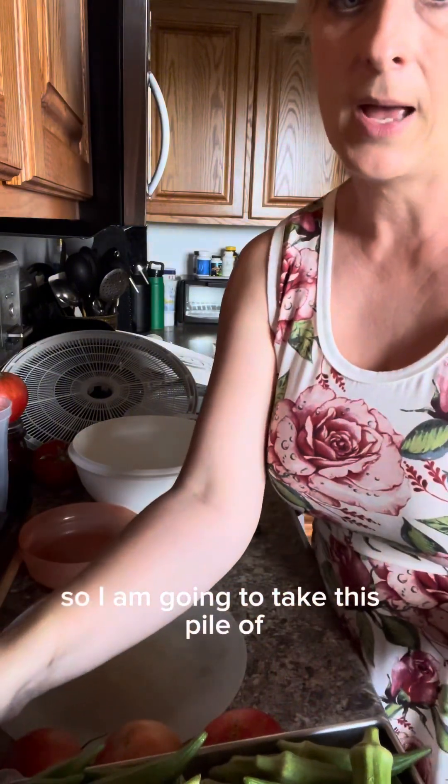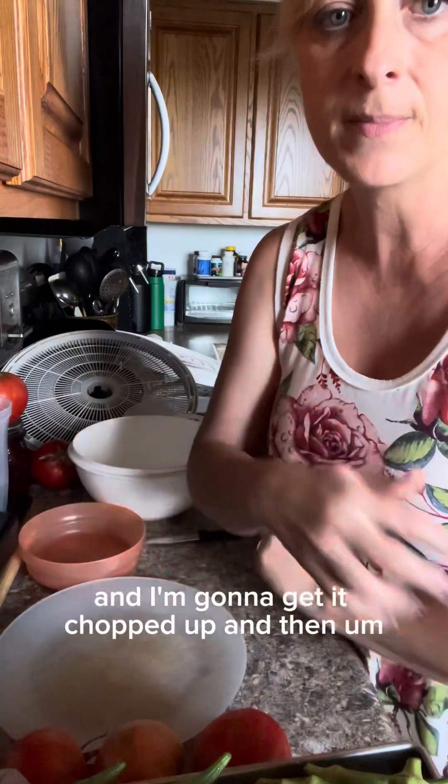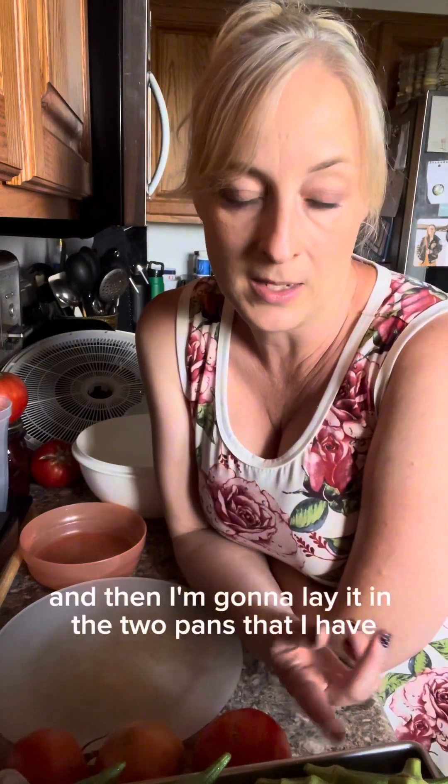So I'm going to take this pile of okra, get it chopped up, put it in this bowl behind me, add the seasoning, shake it up, and then lay it in the two pans that go into the freeze dryer. There are three pans, but I have something else in the third one, so I'm not sure if it's all going to fit in two.